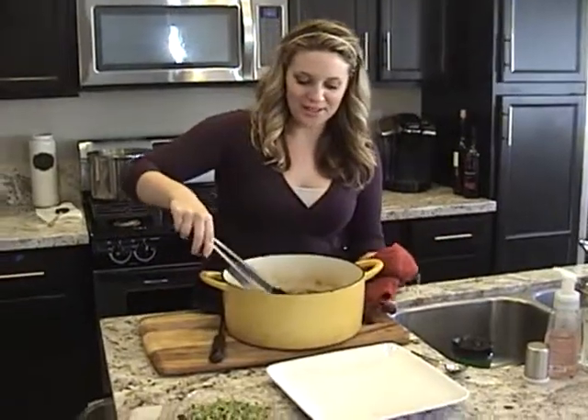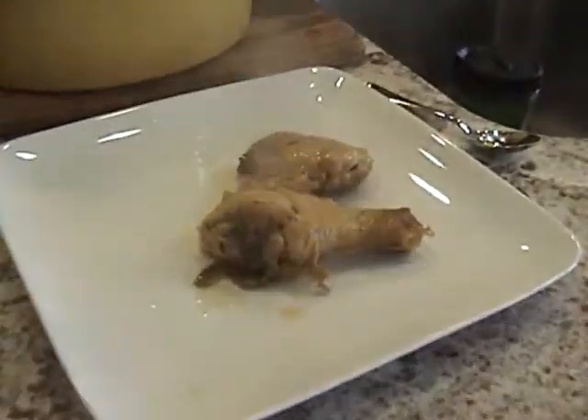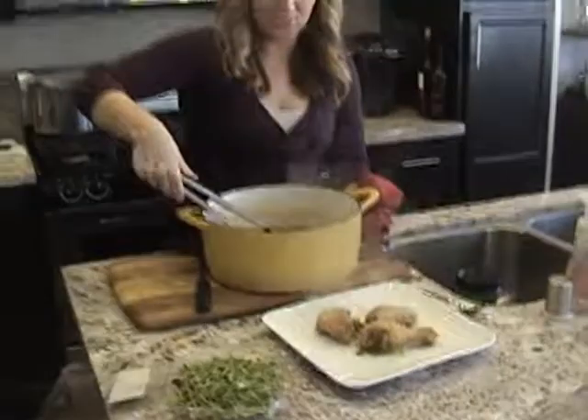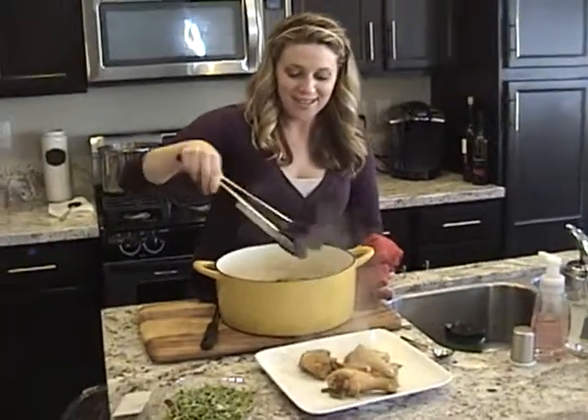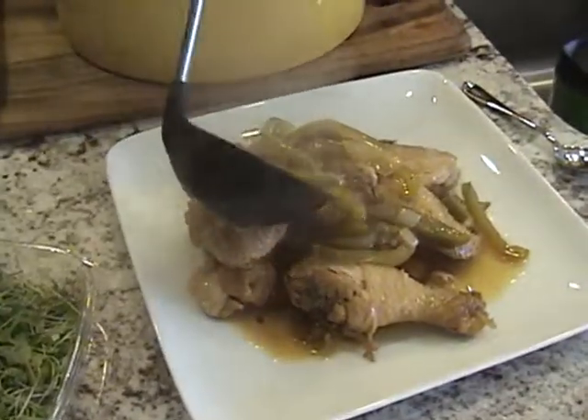I'm going to plate my chicken adobo. It's all cooked, and my friend who knows a lot about chicken adobo told me that the way you know it's done is when you don't smell the vinegar anymore. That's a little secret for you if you're making chicken adobo at home.